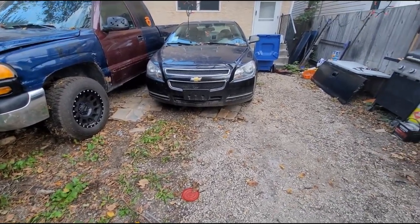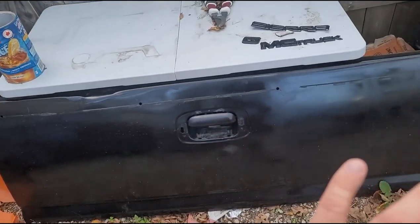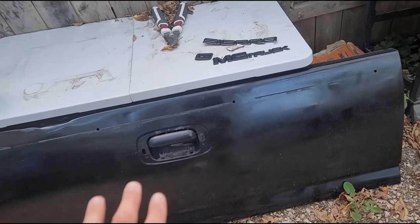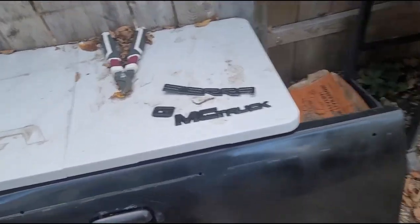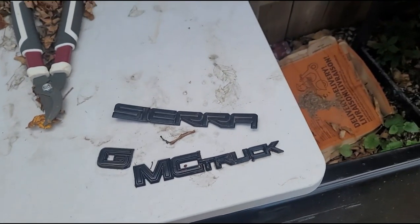So stay tuned. I'm not really getting that many views at this moment, so I'm just kind of waiting to get that all done. Stay tuned till the next video. Also forgot to mention — the tailgate is painted. I'm just waiting to buy more paint so I can get the tailgate painted the rest of the way. And then the logos I just have to glue back together and put back onto the tailgate.